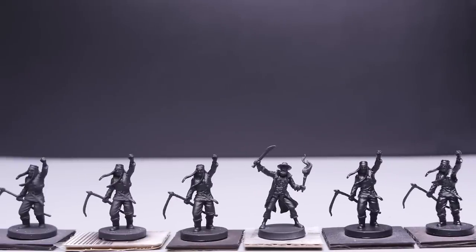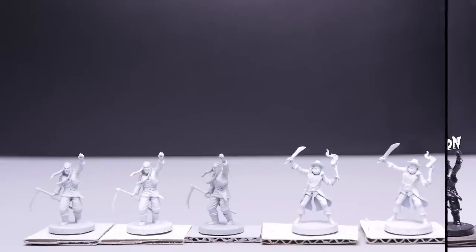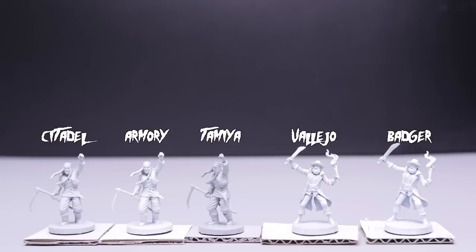For black primer, the order is pretty obvious. Armory is the most matte primer, followed by Badger, Vallejo, Citadel, Army Painter, and then Krylon. For white, the order is a little less obvious — they're all seemingly the same finish, at least not different enough to really matter.